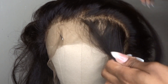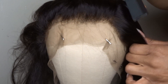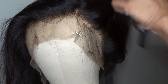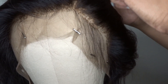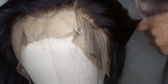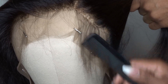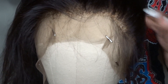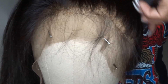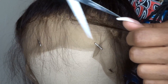After this I'm just going to lay those baby hairs in between.